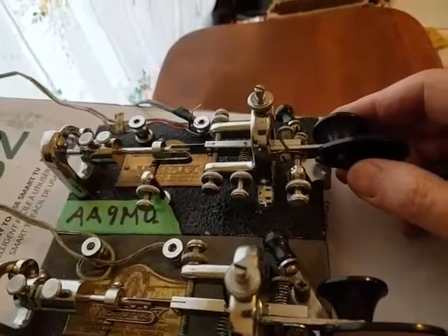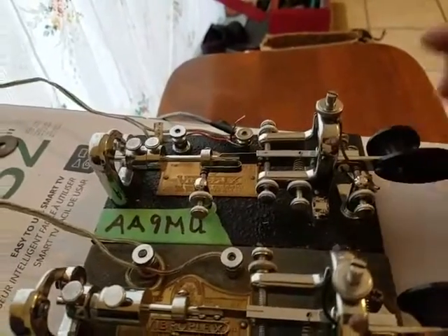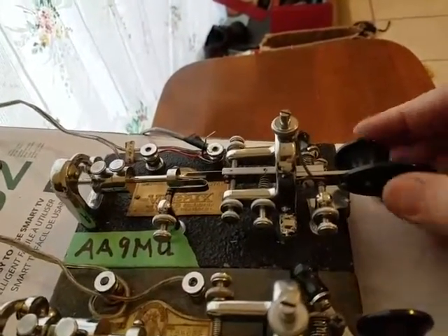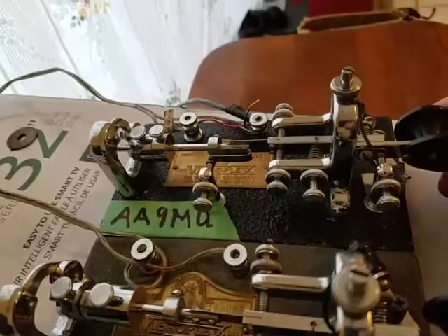This is called how to tame a bug. This is my fast bug, and you can see I even have it slowed down with two small weights on here. Let's see if you can hear this. So it's not too fast.